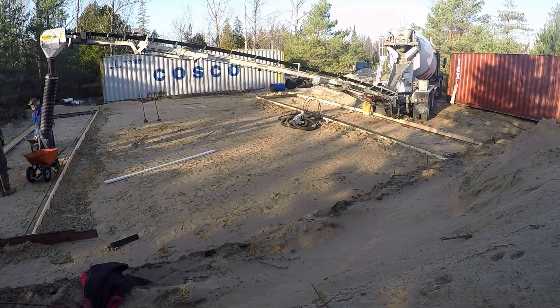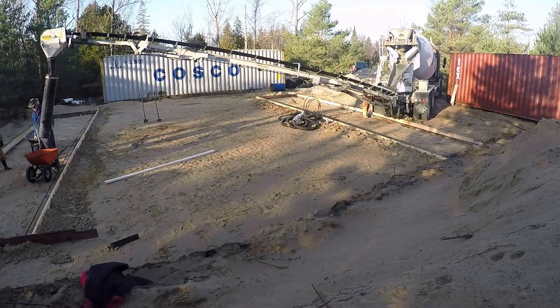I'm going to speed up the video here — kind of a time lapse — and you can see the process of the concrete being put in. We had about 14 cubic meters of concrete.